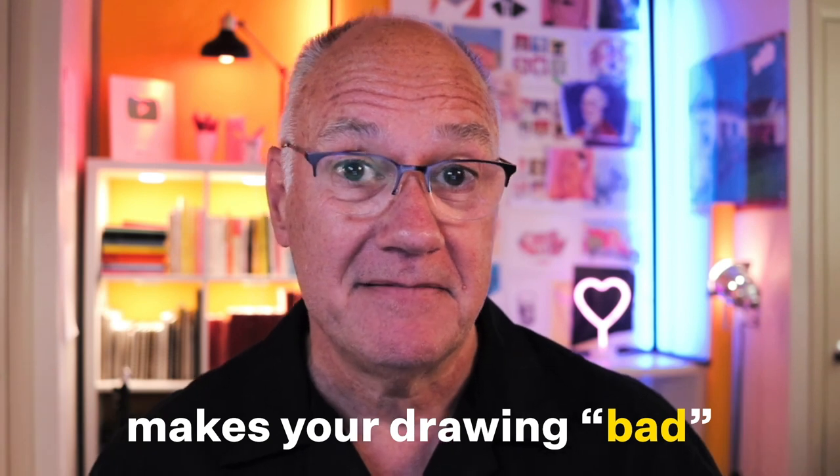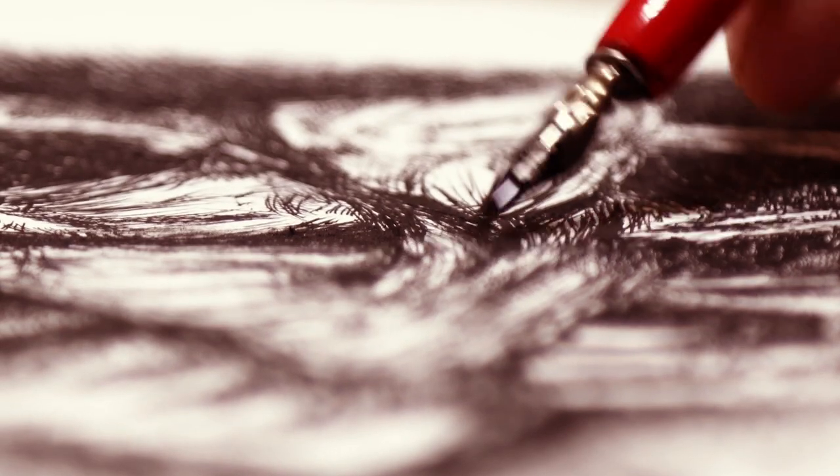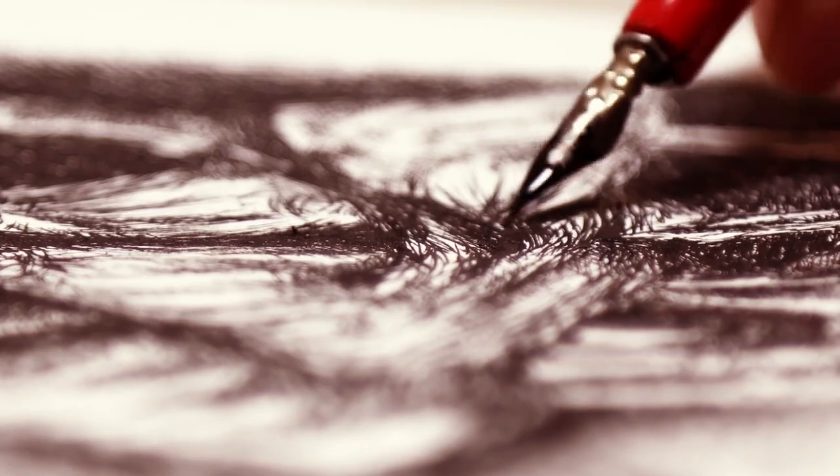The key to improving is to identify what is it that makes your drawing bad. When you figure that out, you can correct it next time. Because remember, drawing is a process, and it's a set of skills that you can learn and you can improve on, yes, even if you have no talent.